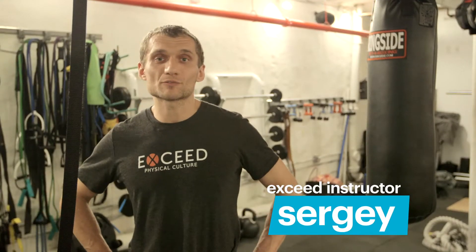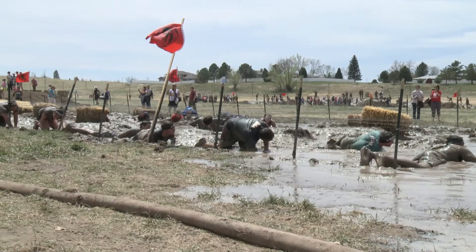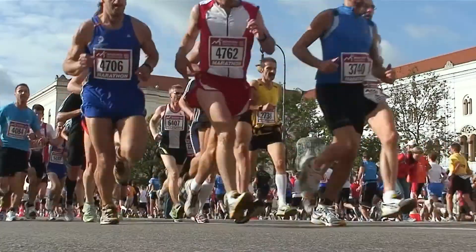This course was designed for people who compete in obstacle course or adventure races like Spartan Race, Tough Mudder, Civil and Military combined. It was actually designed to help people succeed better, perform exercises or obstacles more efficiently.